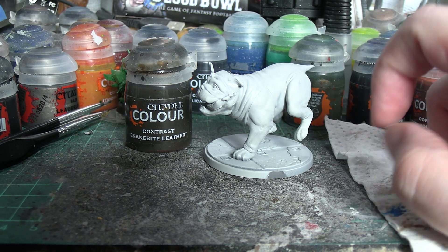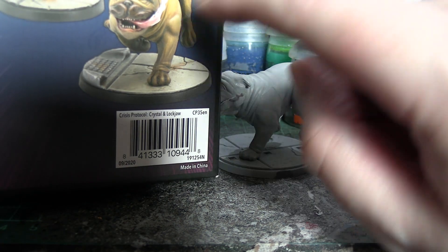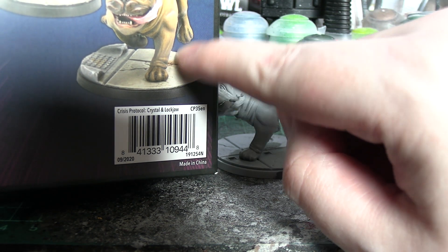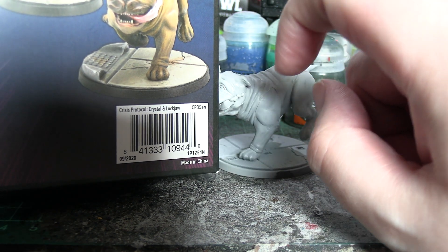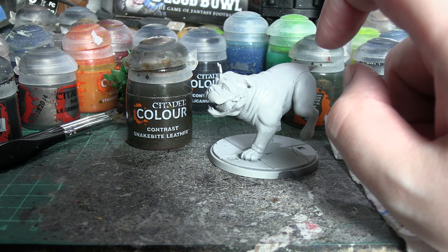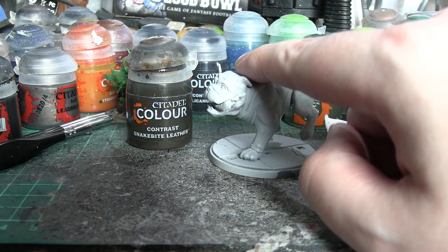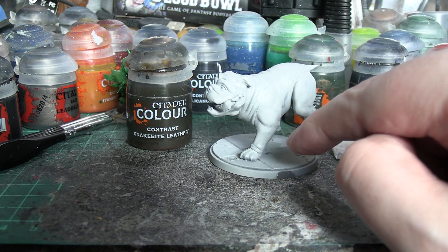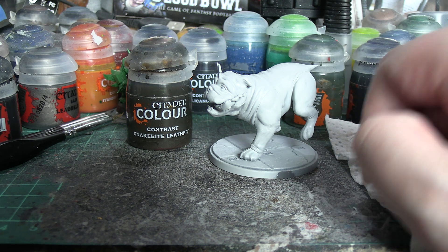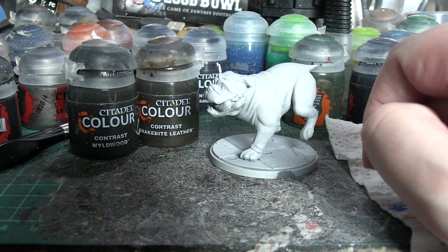His back legs and front legs, because if we look at the official paint job there is a distinct colour change to a darker colour around his feet and also on the front of his face and his ears as well. So we're going to start by applying Snakebite Leather, working from his back down so the legs are done last and still wet, and then while they're wet I'm going to mix in some Wildwood Contrast, which is the darker brown contrast paint.